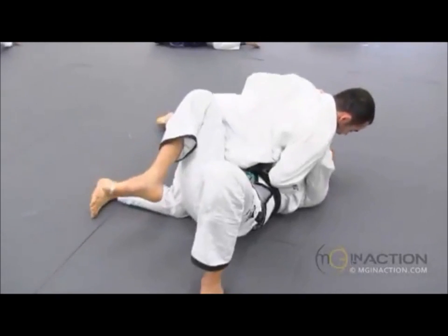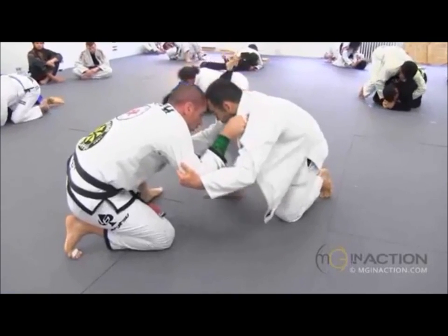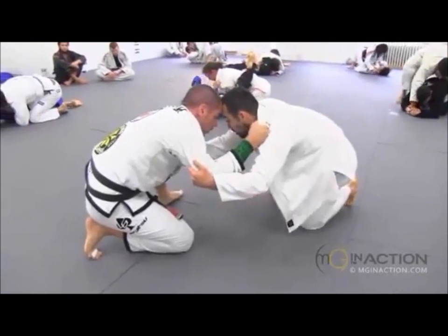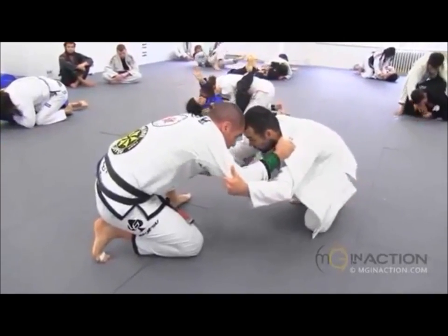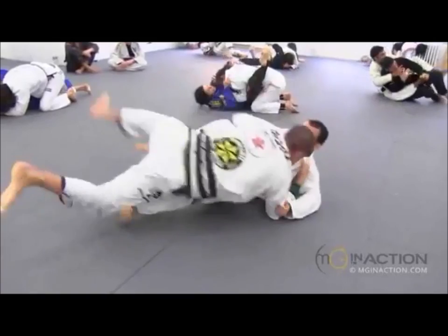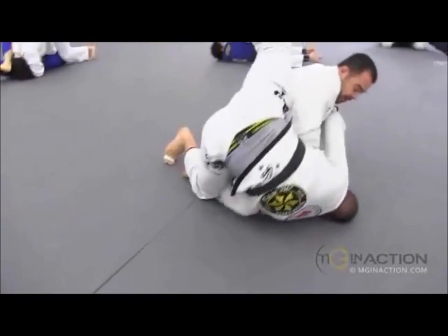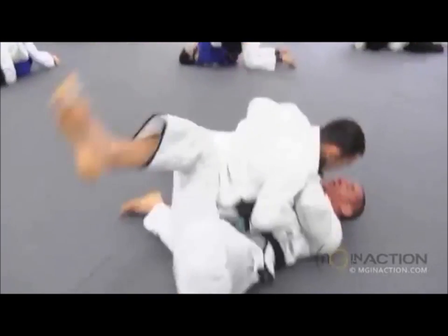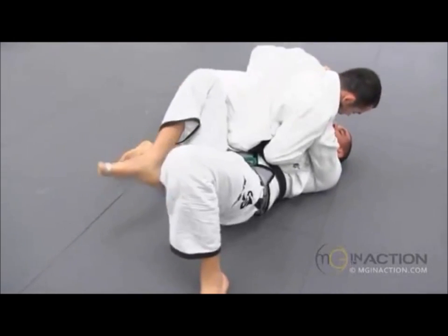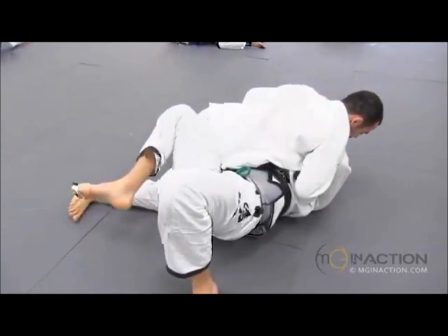We're going to watch this again in slow motion. The upper body is committed and blocked. Now let's worry about the lower body — let's get that knee out of play. Knee's out of play. He kind of bases on the elbow, but it's okay because he pulls it out of the way. Gets his hip higher than his, and drives him down to the mat, staying connected to him throughout the sweep to ensure that he lands on top.